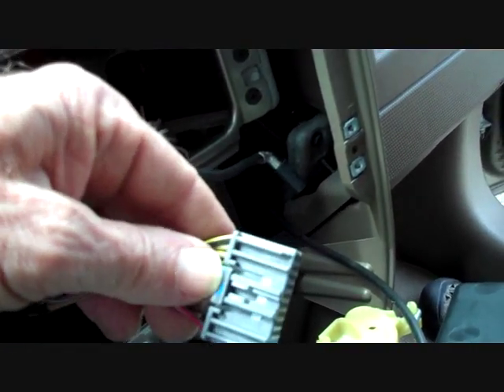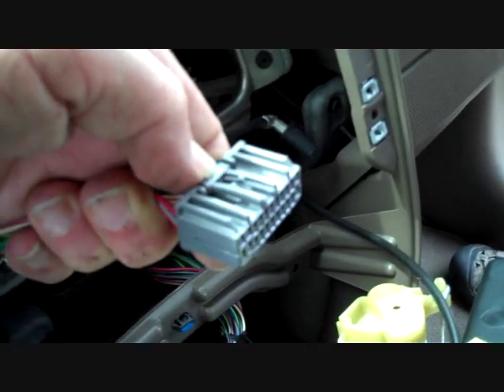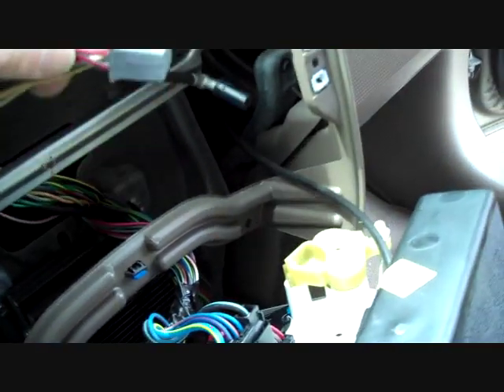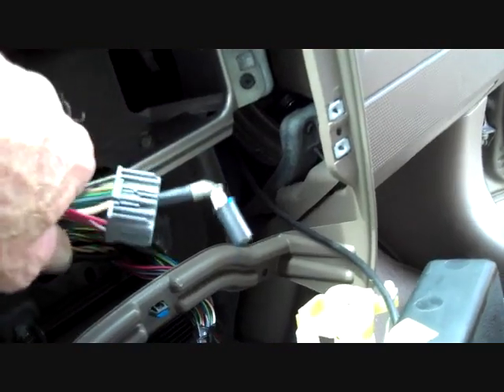For the main connector, where my thumb is located, you push this trigger down and it releases the connector. Sometimes there is more than one connector on the back of the stereo. These connectors are all keyed, so there is no need to label them.